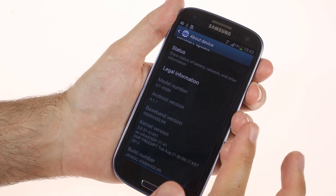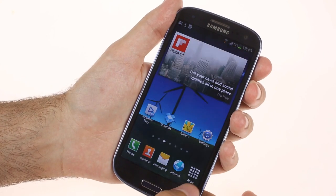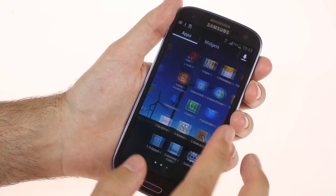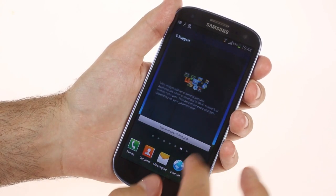Since the Galaxy S3 has always been quite a smooth performer, it's hard to see the effect from Project Butter. If you look really closely, you'll notice that a few UI animations are smoother now, like opening the app drawer or altering menu screens, but it's nothing really groundbreaking.